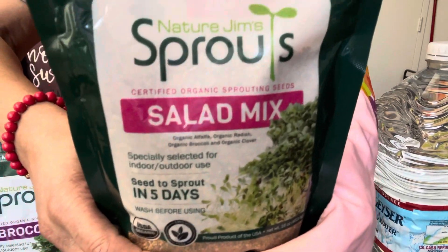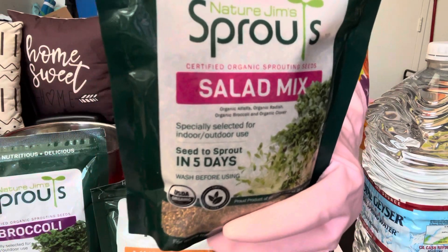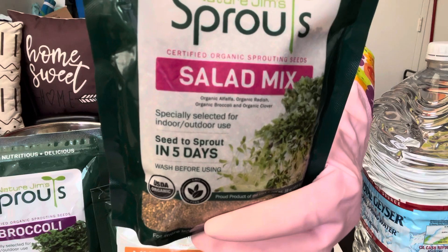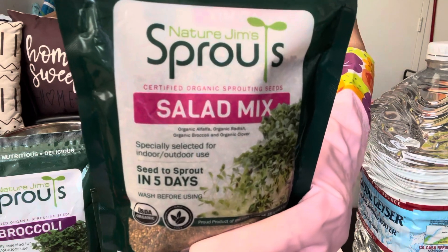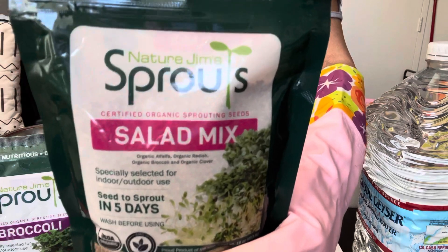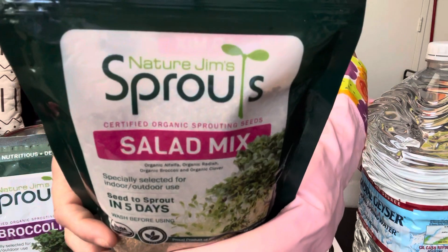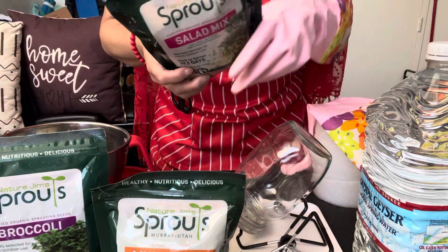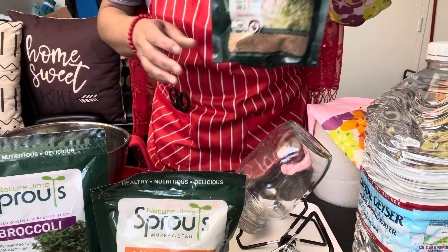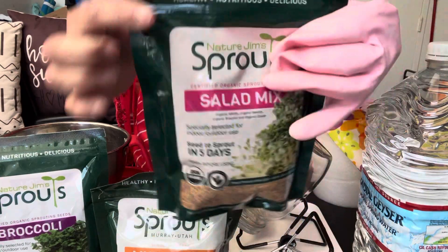Welcome to Healthy G Moms! Welcome back to Healthy G Mom. As you can see before you, you see some sprouts.